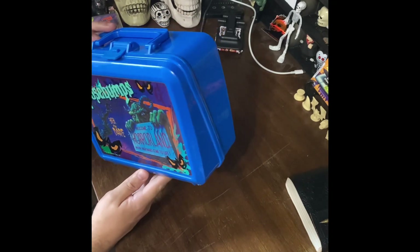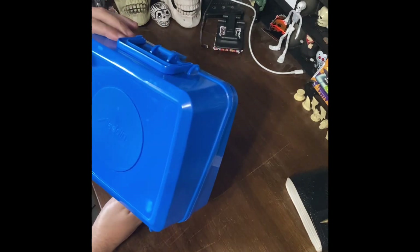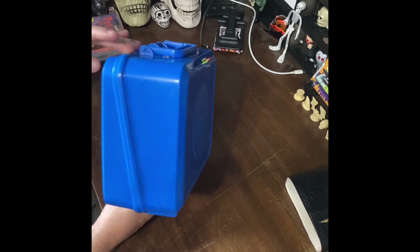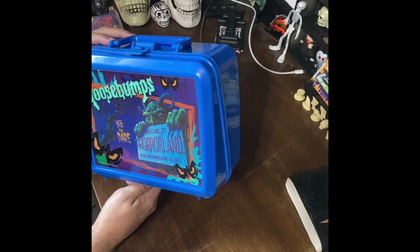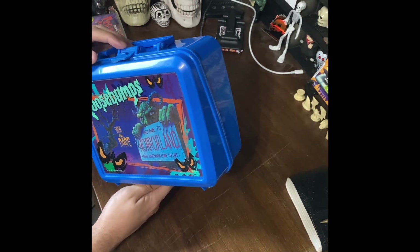I remember seeing these as a kid during preschool. I would see all the other kids with these cool lunchboxes and I wanted one. My mom wouldn't get me one for some reason.